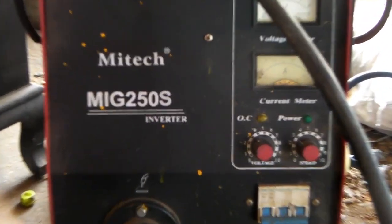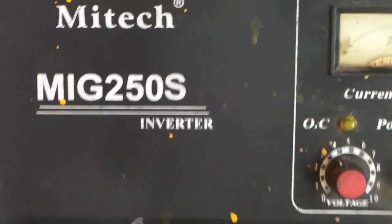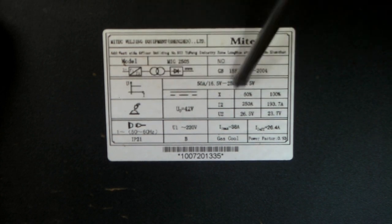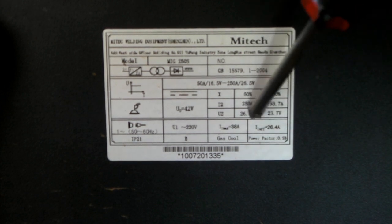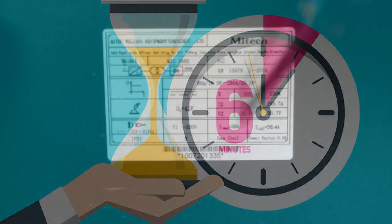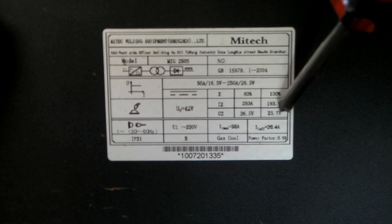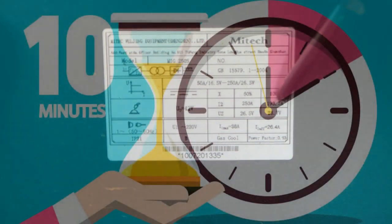Here's my trusty old MIG welder — you can see she's a MIG 250S, so we're running 250 amps in an inverter. I'll show you the Duty Cycle on this, and you can compare it to the plasma cutter. We have the same plate on the back — we've got a 60% Duty Cycle at 250 amps welding. That's flat out — 6 minutes out of every 10 minutes. Or if you want to run it for 100% of the time — 10 minutes out of 10 — you have to turn it down to 193 or 190 amps, and then you can run it continuously for 10 minutes after 10 minutes. But I'd just let it cool down for a couple of minutes in the meantime.